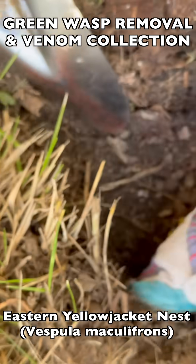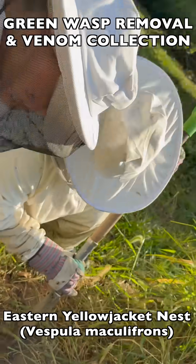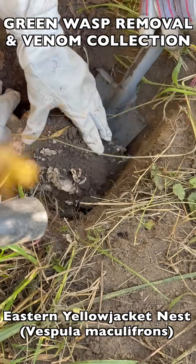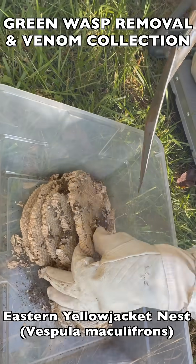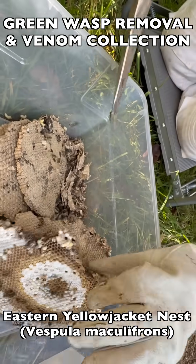Once we have most of the live wasp specimens collected and frozen, we then go back and dig out the brood comb. This is the structure underground that the wasps create out of wood fiber and plant material mixed with their saliva. The cells in the brood comb are where the eggs, larvae, and pupae live while they go through full metamorphosis, turning into an adult wasp at the end of that process.